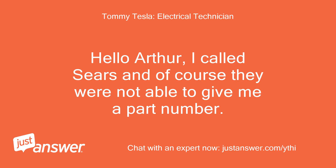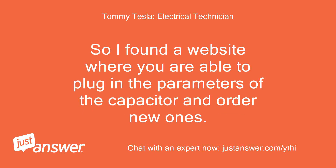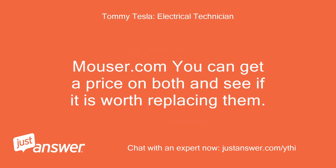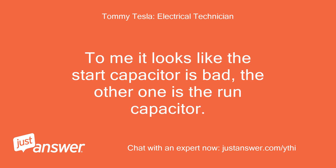Hello Arthur, I called Sears and of course they were not able to give me a part number. Their response was if the compressor is 10 years or older, it's a good idea to buy a new one. LOL. So I found a website where you can plug in the parameters of the capacitor and order new ones — Mouser.com. You can get a price on both and see if it is worth replacing them. Most times I opt to fix just what is broken. To me it looks like the start capacitor is bad; the other one is the run capacitor.